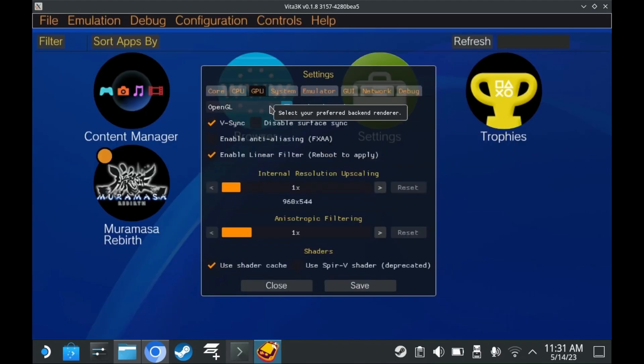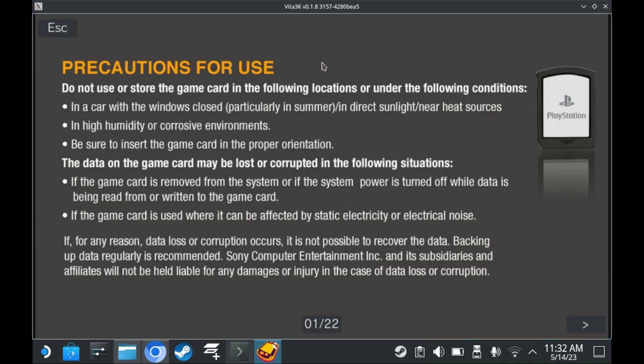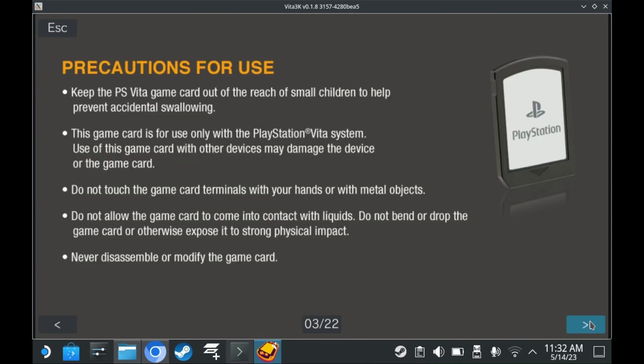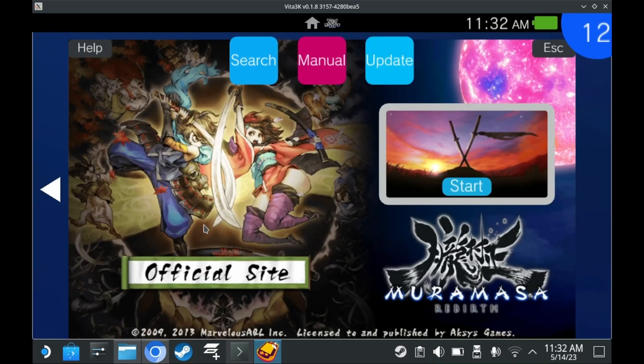You should change the renderer from OpenGL to Vulkan. You can also choose to upscale the internal resolution, though I won't bother with that. One of the cool things about Vita 3K is that clicking onto a game's page also includes a manual for the game, as well as links to websites. The fact that this was a thing on the Vita itself and also on Vita 3K is simply put, amazing.